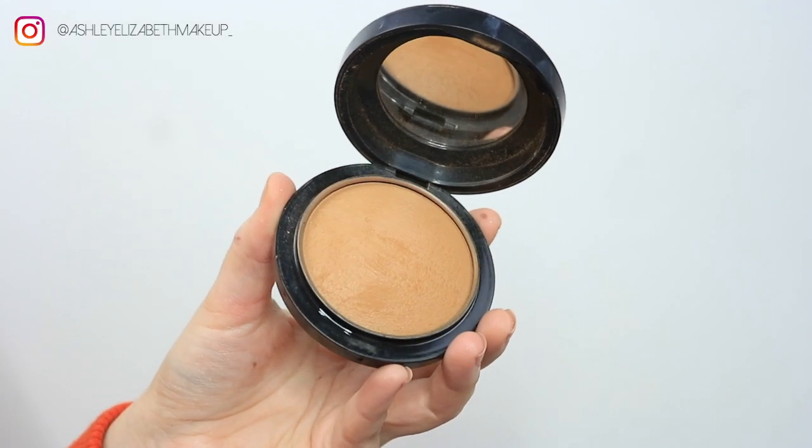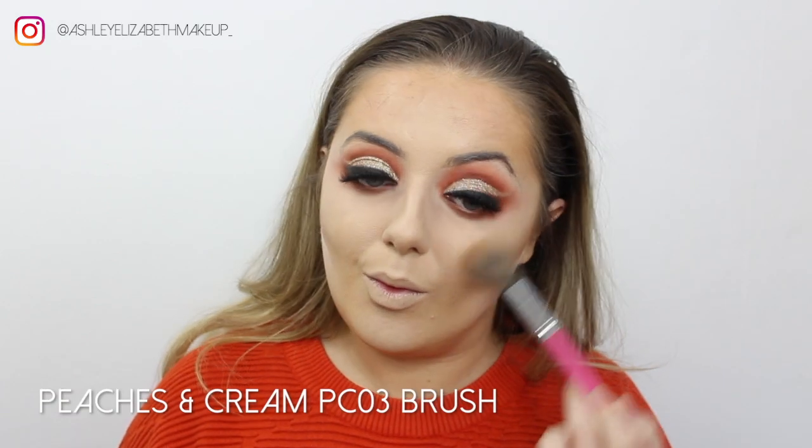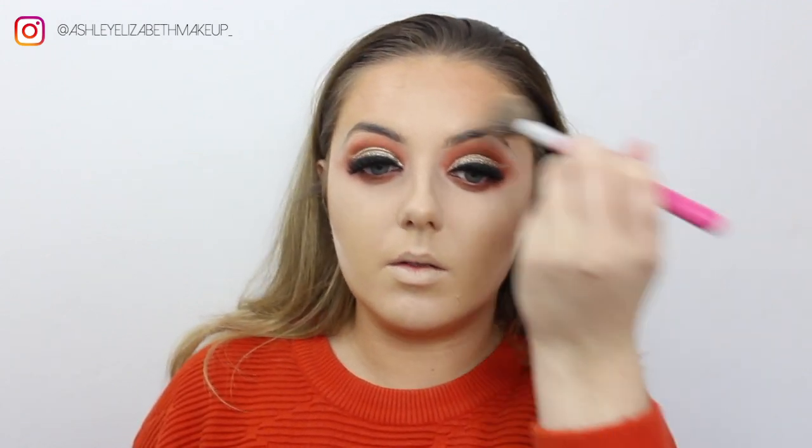Now it's time for bronzer. I'm taking my Matte Mineralized Skin Finish in Medium Tan and bronzing up the face. Using a Peaches and Cream brush in circular motions, I'm bronzing along the cheekbones, the temples, and then along the jawline.